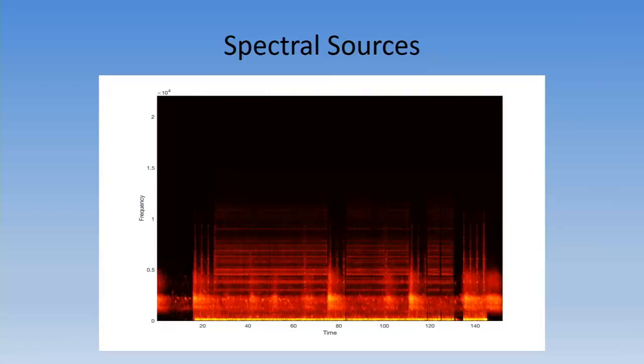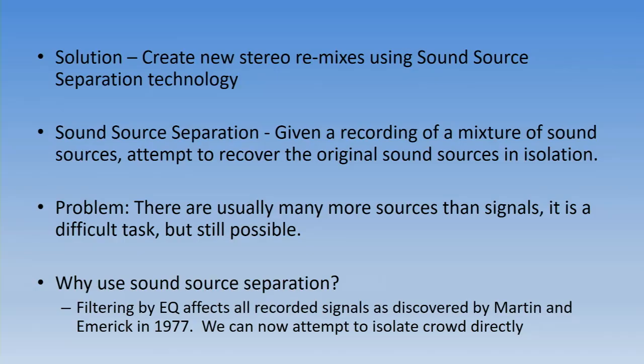Here are some of the spectral sources — this is an image of one channel of the actual stereo recording. As you can see there's very little noise: just a bit of noise floor at the bottom, but it's actually quite discreet. When I saw these images, in one of the previous talks I was discussing how you can use image recognition — this is a physical image recognition of an audio source.